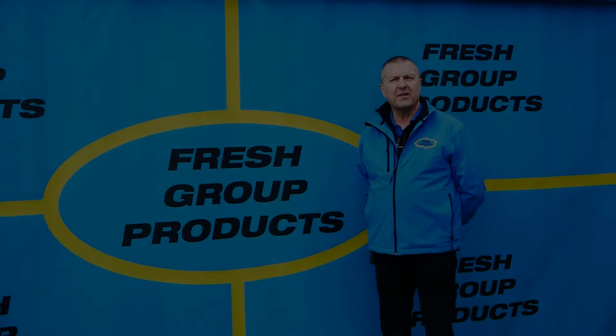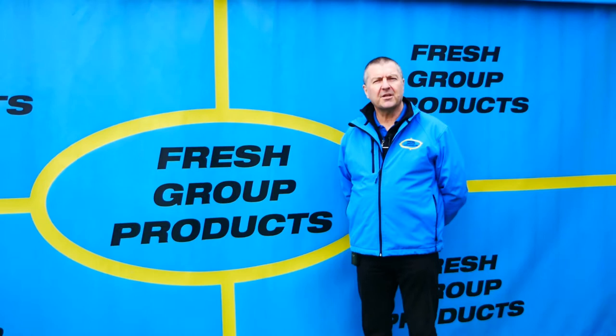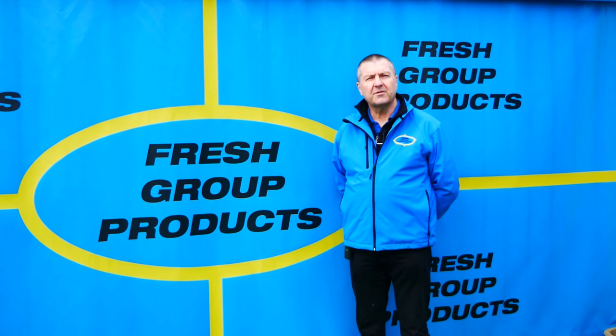We hope you found that video informative. Please feel free to like or share with any friends or colleagues. We regularly add new videos relating to our products, including action, product overview, and how-to videos. To receive these in the future, please subscribe to our channel. For more information, give the office a call or visit the website links below. My name is Keith Douglas from Fresh Group Products Limited and our main contact number is 0333 880 0654. Thanks very much for watching.